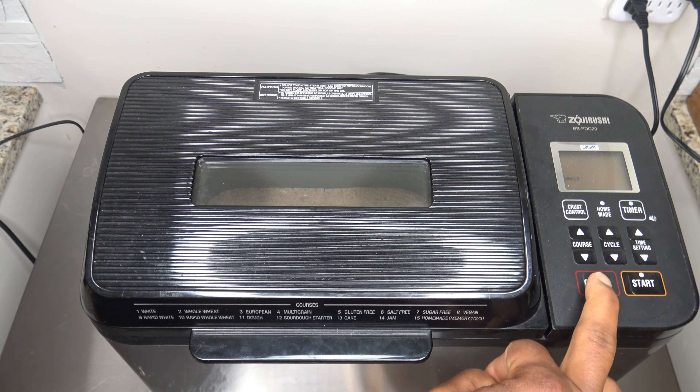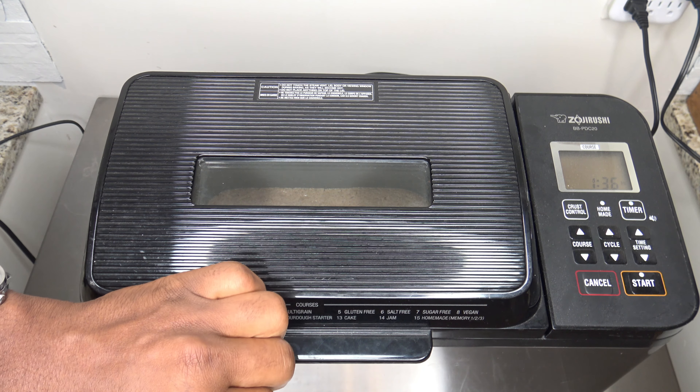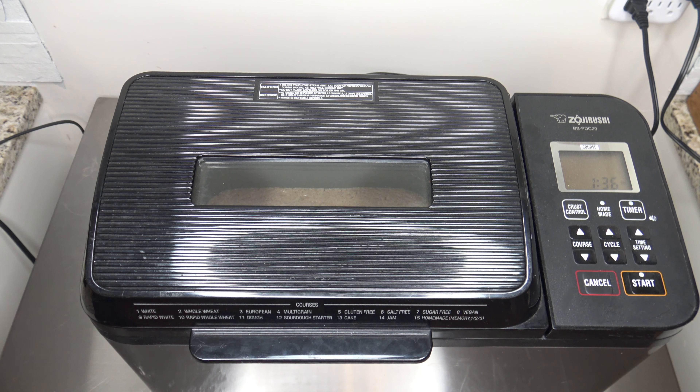The starter phase is finished. It takes a little over two hours for the dough phase. You're supposed to immediately start adding the rest of the ingredients to make the light sourdough bread, so continuing on now.